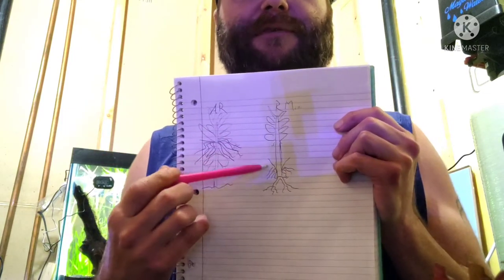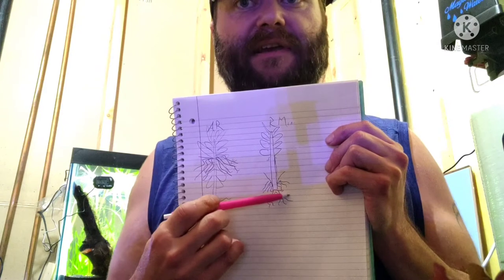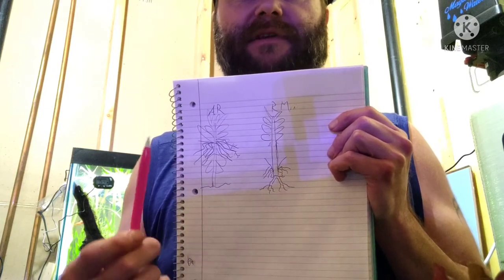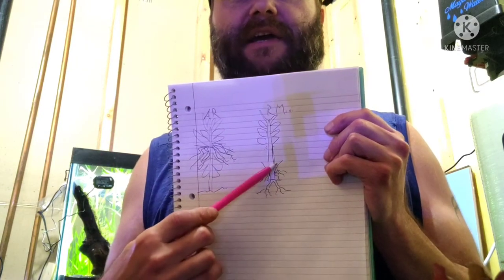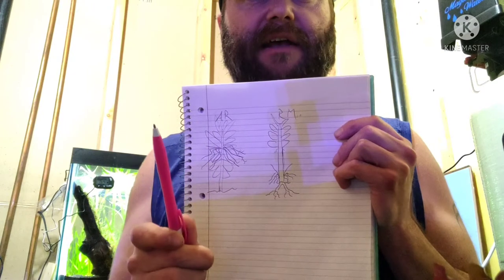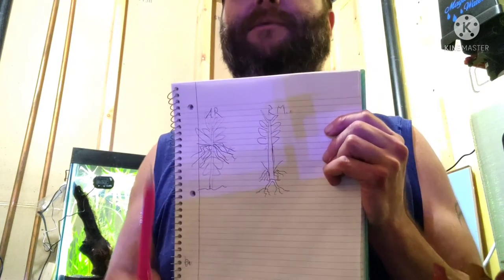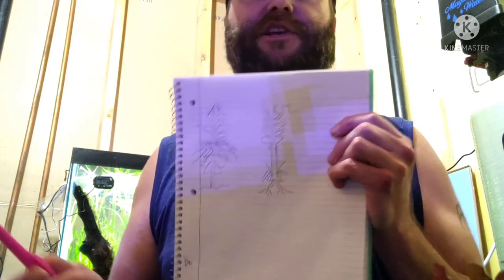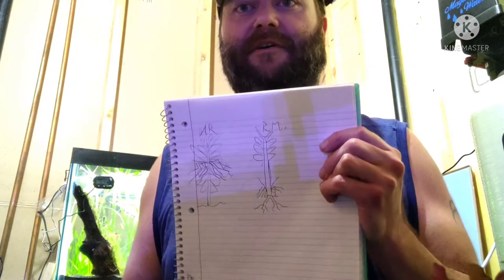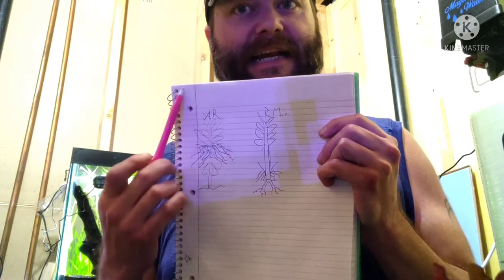Now, if you've got what I think I have, which is called the AR Mini — it is a variant — I had done some reading that it's being passed off through some places as regular AR, but it's actually the Mini variant. One sign you can tell is that if it's growing a bit more abnormally slow than you'd expect — and in this hobby, even the plants we say are fast growing, we're still talking weeks, if not a month, or even six months — but it's been over eight months, and this plant has been bugging me, and I need to get to the bottom of it.